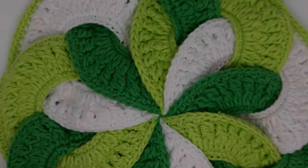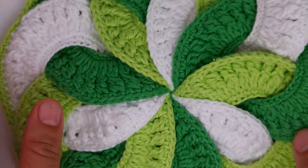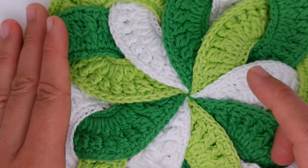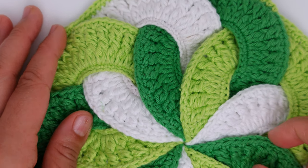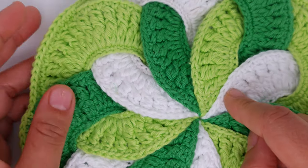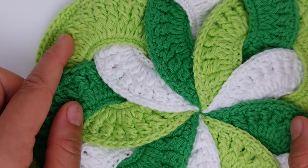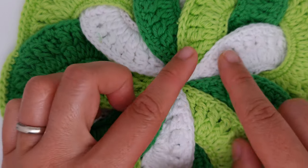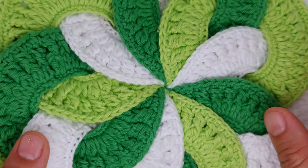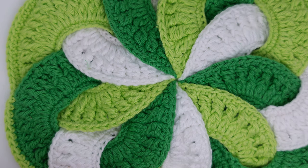Hi everyone, today I would love to share with you this beautiful stand for hot dishes pattern. It's called Japanese Flower. It's really beautiful and not that hard to make, but you have to follow some steps in order to make it from the first time without mistakes, because I had to undo several times. You have to be precise — don't skip stitches, count each stitch.